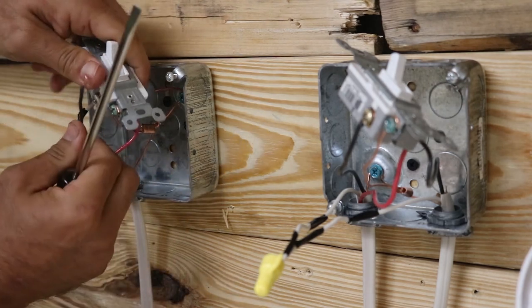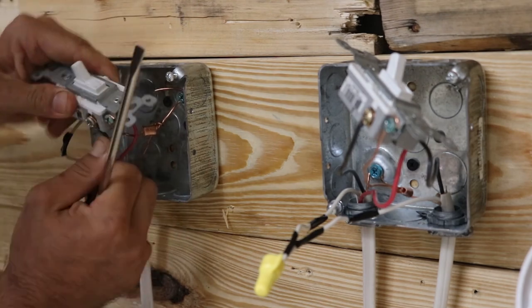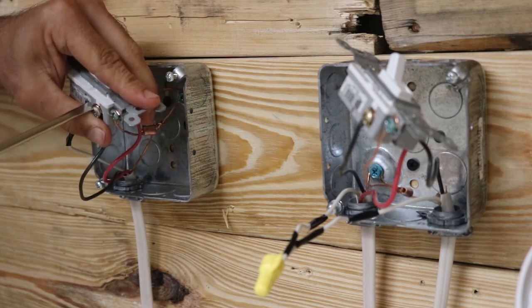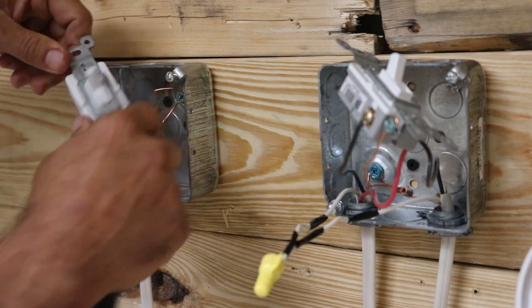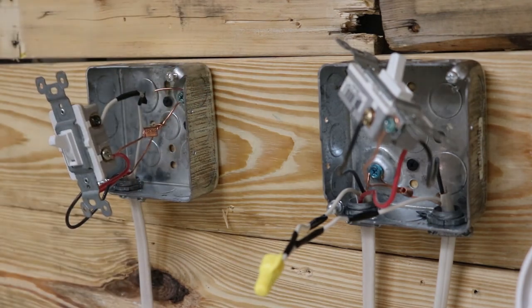Then finally your other black traveler wire connects to the remaining gold traveler screw. As you can see, I have electrical tape on the hot wire here as well to identify it.